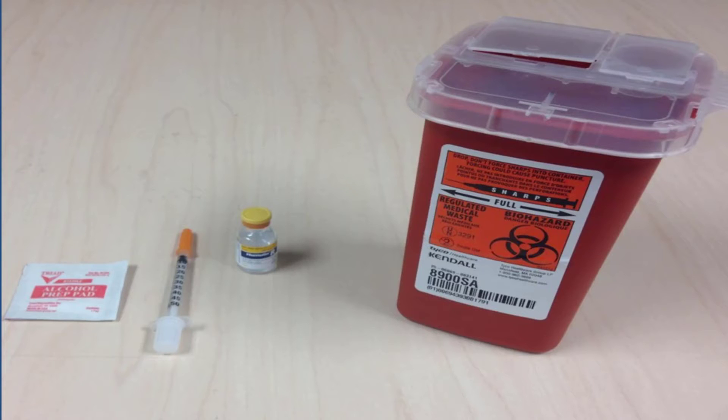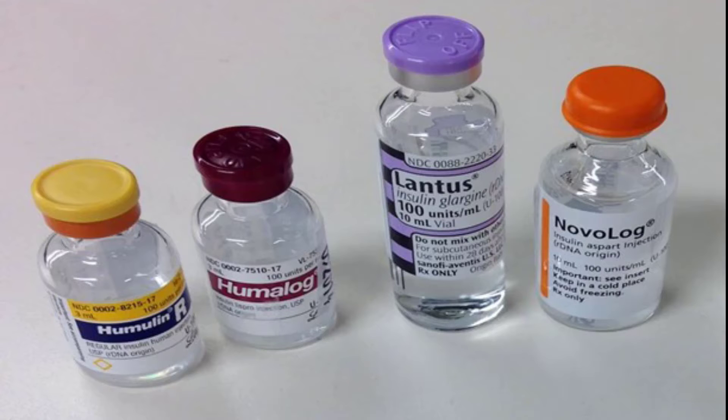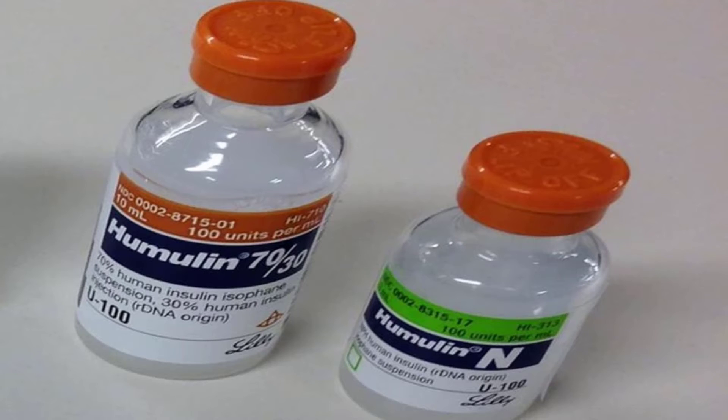Next, look at your insulin vial. Check the label to make sure this is the type of insulin prescribed to you. Also check the expiration date on the side of the vial. For most types of insulin, such as those seen here, insulin should be clear and not discolored. There are some insulin products, such as mixed insulins, that are supposed to be cloudy and white in appearance. Talk with your doctor or pharmacist and check your prescription instructions so you know what your insulin should look like. No matter what type of insulin you are using, you should not see any solid particles in your insulin.